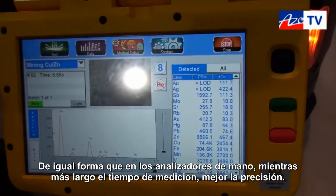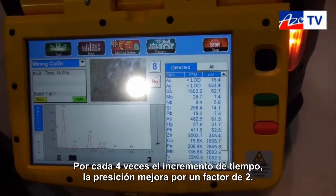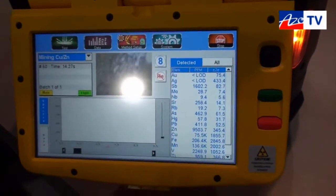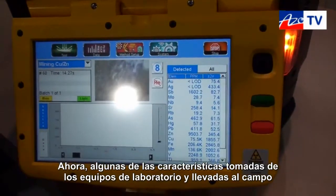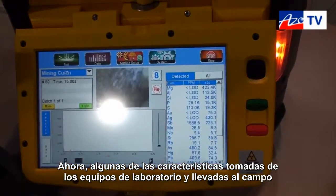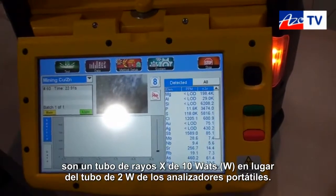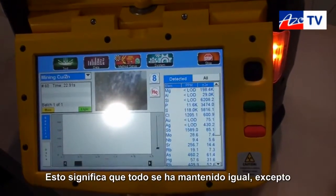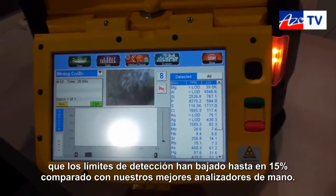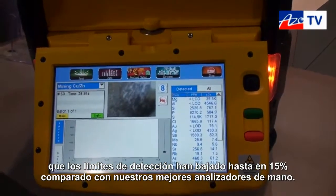As with our handheld analyzers, the longer your measurement time, the better the precision. For every four-fold increase in measurement time, the precision improves by a factor of two. A couple of the features that we've taken from the laboratory and brought to the field are a 10-watt X-ray tube. That compares to the two-watt X-ray tube we have in our handhelds. What that means, everything else being equal, is that customers will be looking at detection limits roughly 50% lower than our very best handheld analyzers.